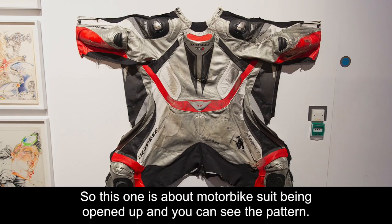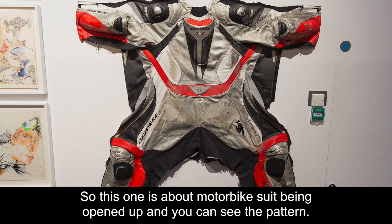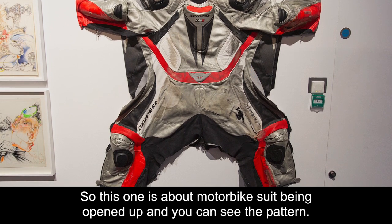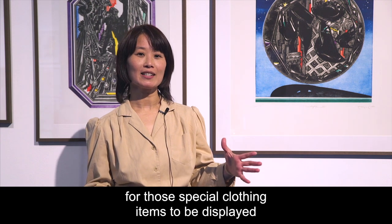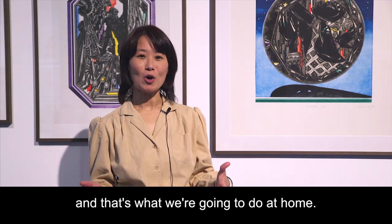This one is about motorbike suits being opened up and you can see the pattern. In the galleries we've seen so many special ways for those special clothing items to be displayed, and that's what we're going to do at home.